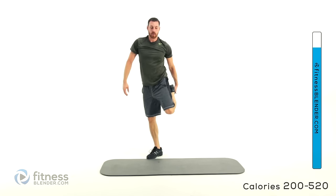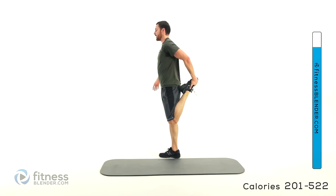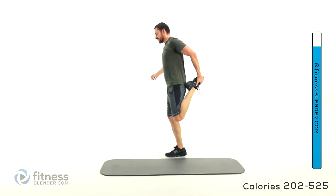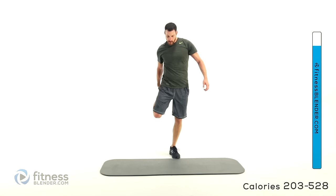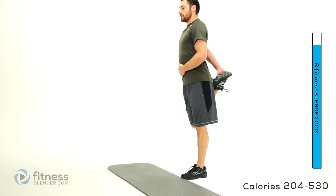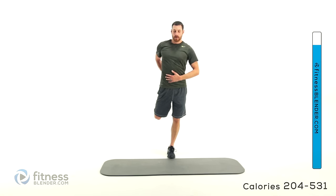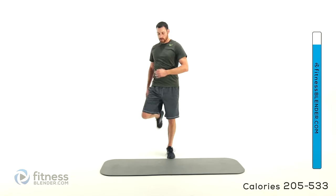We're going to stand back up one more time — do a quad stretch, bring that heel back to your butt. Lean against something if you need extra help for balance, otherwise stand up nice and straight and tall. Pull that heel to your butt, draw that knee back behind you while still keeping that torso straight up and down. Don't let yourself lean forward. Same thing on the other side — bring that heel to your butt, nice and tight, press that knee back behind you, standing nice and straight and tall. Keep those lungs open, nice slow full deep breaths.